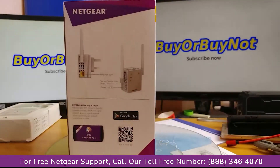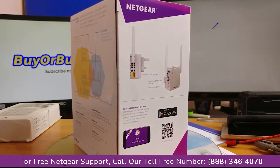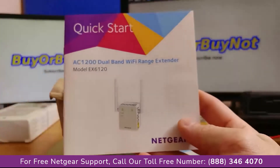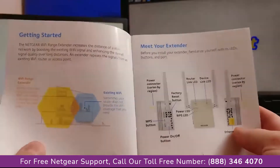The graphics on the back of the box explain what the basic role of a Wi-Fi range extender, also known as a repeater, is. Inside the box you will find a number of leaflets and of course a colored manual with all the necessary information and setup and installation guidelines.